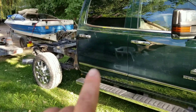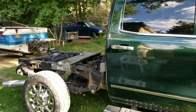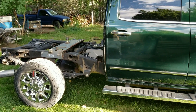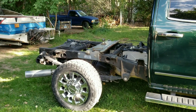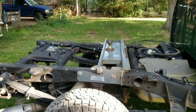I already found a bed for it — I paid $125 for a white bed that was a pull-off in order to put a service bed on there. Same with the bumper: I got the bumper and tailgate for another $125, so I've got to get them painted.